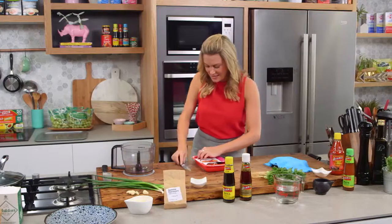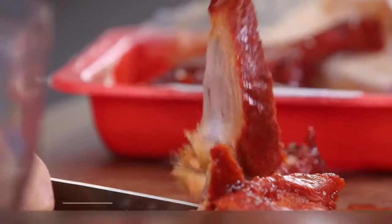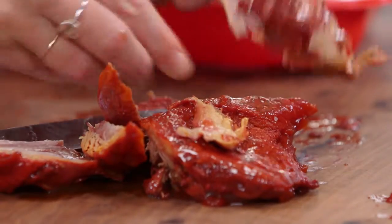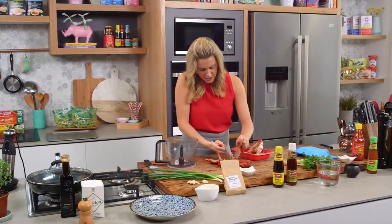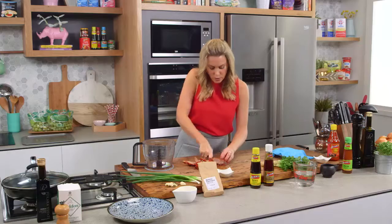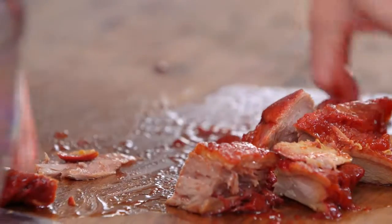I've got two Peking duck legs here and I'm just going to remove the meat off the bone. By all means you could use some duck breast or some leftover roast duck from the night before. Shredding that off, making sure we get as much of that meat off the bone as possible — cutting an L-shape to take off most of the meat on the thigh section, then going down the other side of the leg. You could do this all with a knife or just give it a rough chop to start, then place it in a mini food processor.